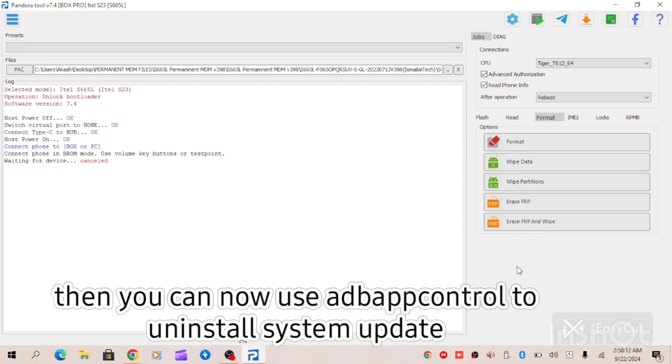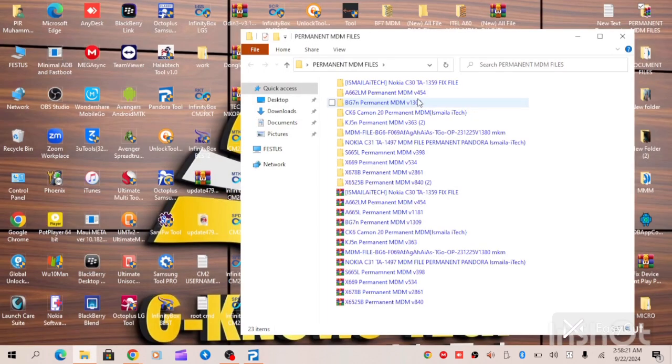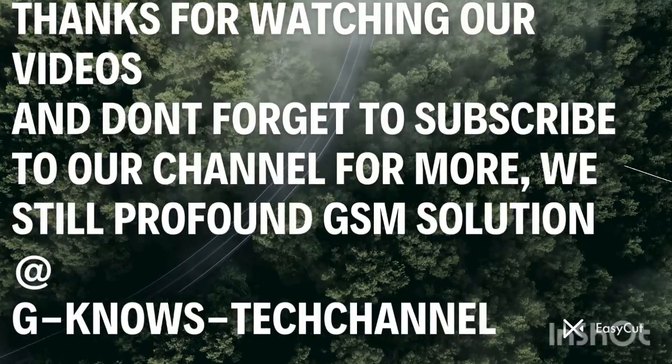Once you've done this, allow the device to boot, then set it up. When you have set the device up, enable USB debugging. When you have done enabling USB debugging, install this particular application — the ADB app control. When you install this application, you won't see system MDM restrictions.